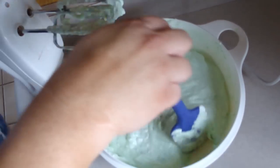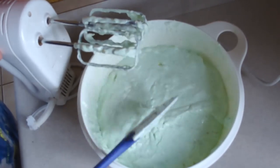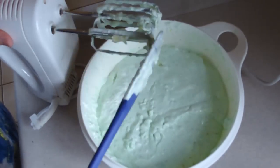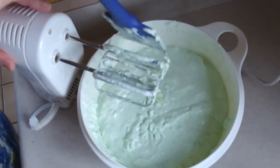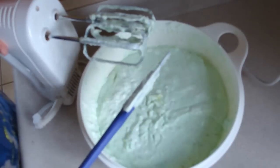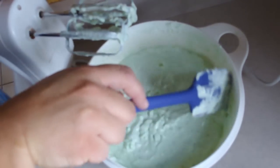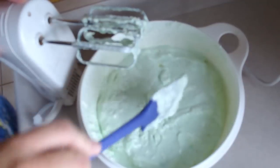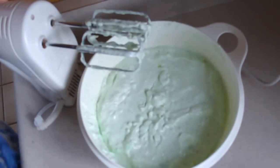I asked over on my vlogging station what people call this, and they've been giving me things like Watergate salad, Hawaiian salad, and grasshopper salad. But when I look them up, all of those include different things like pistachio pudding, marshmallows, and so on. So if you have any clue what this exact combination of ingredients is called, let me know. Thank you very much — enjoy!